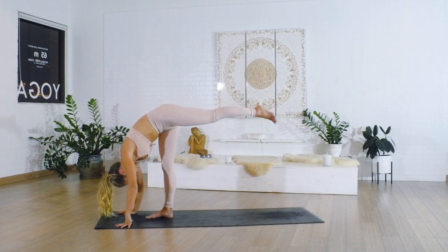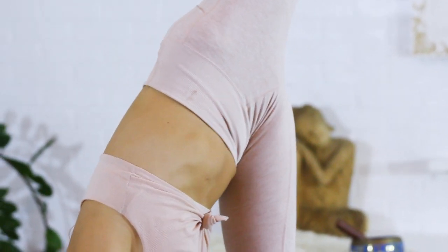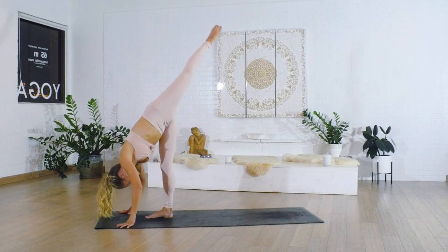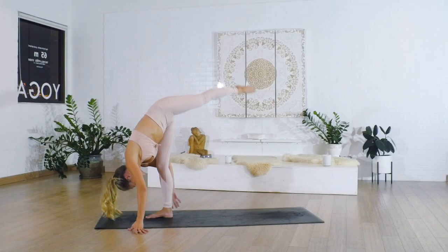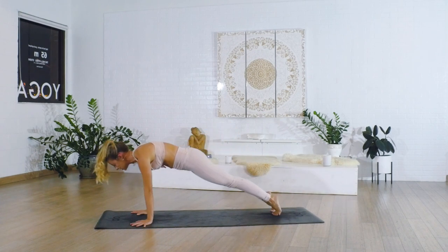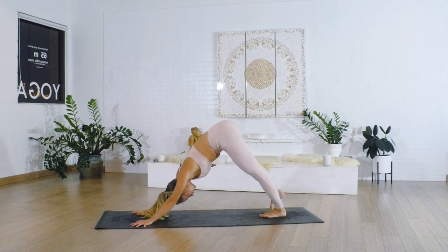You can stay here with square hips, or if you want to go a little bit further, try going all the way into a standing split — whatever is comfortable for you, keeping the hips square or opening the hips, whatever you want to do for your body. Then go ahead and step it back. Take a nice Chaturanga to upward facing dog and back to downward facing dog.